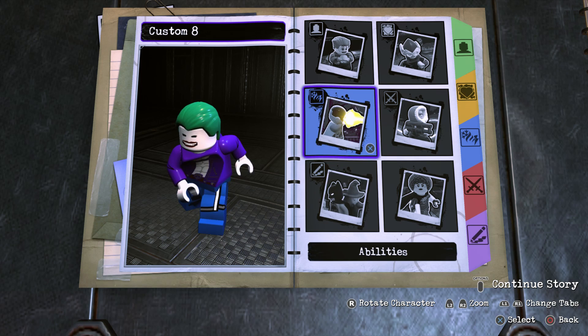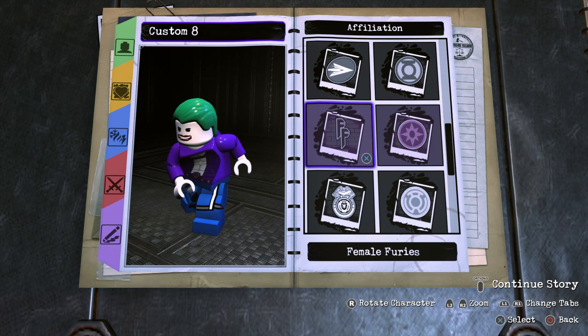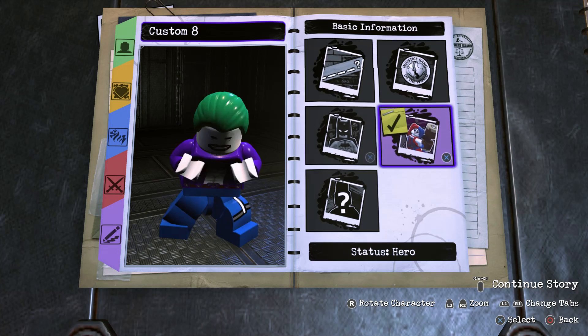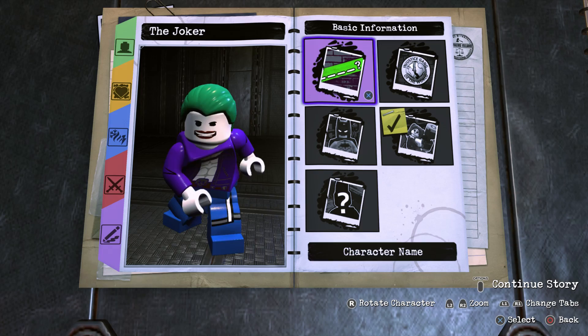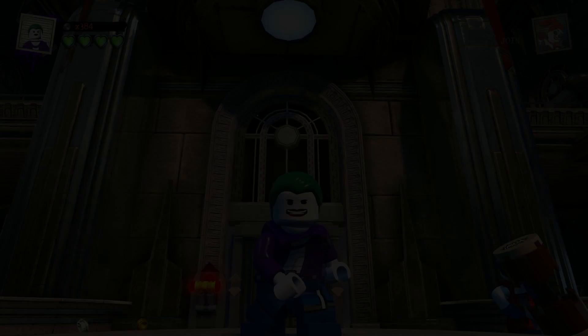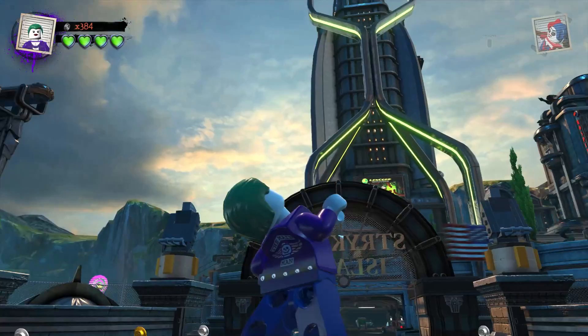For Basic Information, we're going to go with Villain for the Status, leave the affiliation alone, and of course we're going to call him the Joker. Now we're going to drop the Joker into the hub world and see what he can do. Here he is — my custom-made version of Jared Leto's Joker from the Suicide Squad movie made in LEGO DC Supervillains.